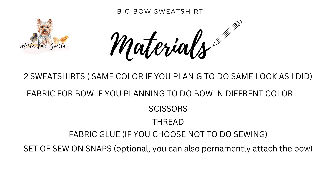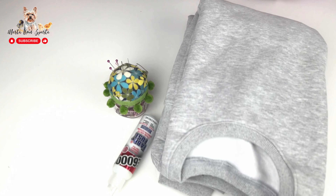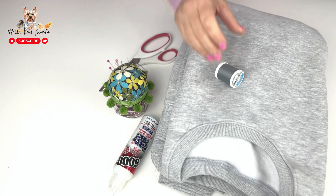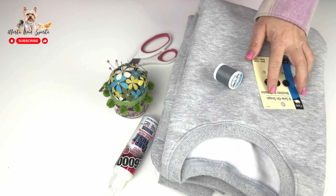Materials we need for this project: two sweatshirts, same color if you're planning to do the same look as I did; fabric for the bow if you're planning a bow in a different color than your sweatshirt. Also scissors, thread, needle, and fabric glue if you choose not to sew — you do not have to sew if you don't know how. And a set of sew-on snaps to attach the bow to our sweatshirt.